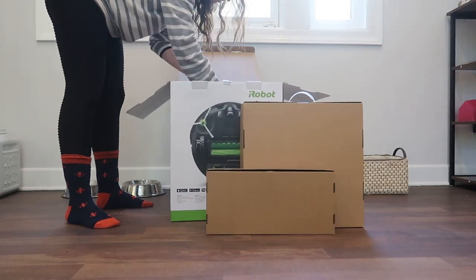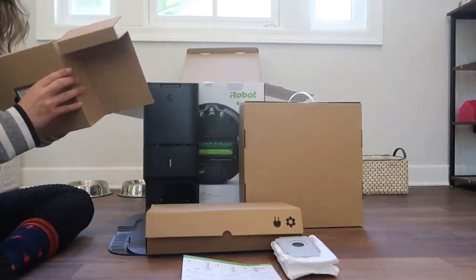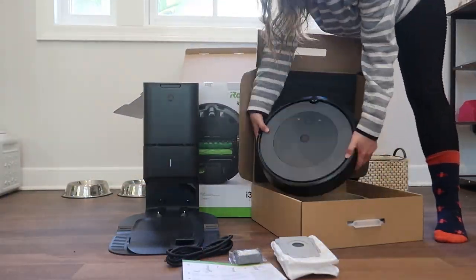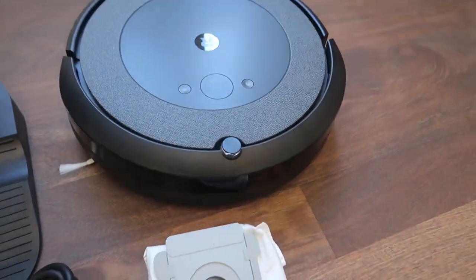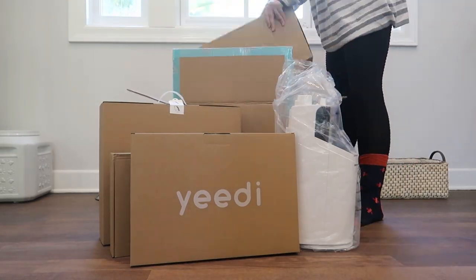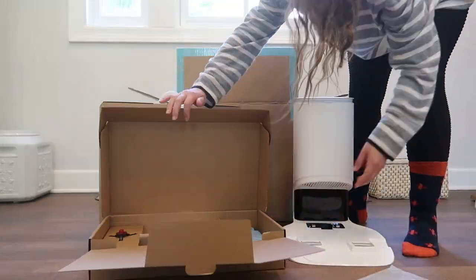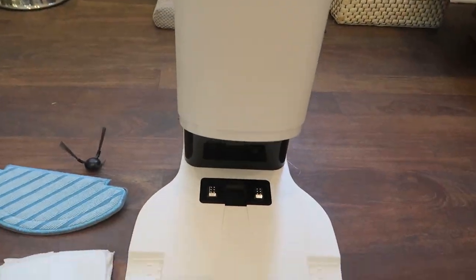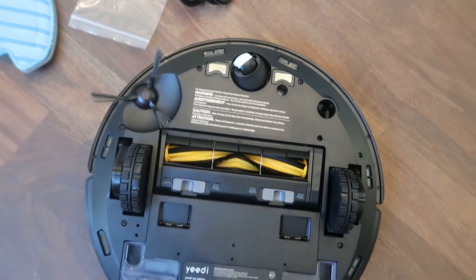First things first, when I took them out of the box, they were relatively similar in size and in parts. The iRobot is black. It comes with the charging and emptying station, the vacuum itself, a wall plug, a manual, a little filter you can switch out, and a bag for the debris collected during self-emptying. The Yidi Vac Station also comes with the charging and emptying station, the vacuum itself, a charging cable, screws, a manual, and the little corner brush that you can attach and detach to clean out hair and debris.